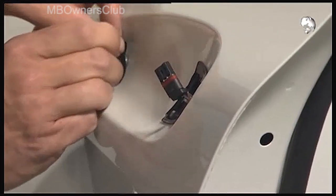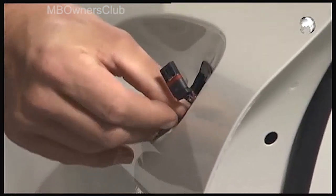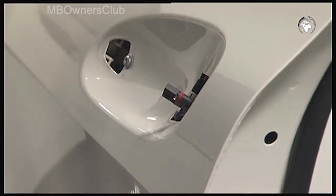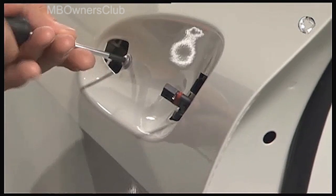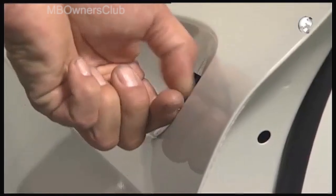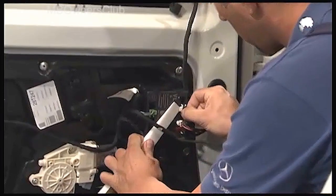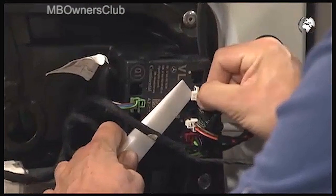Remove the door handle including both seals. Then unscrew two more screws. Unplug the connectors on the control unit with the help of a plastic wedge, for example.